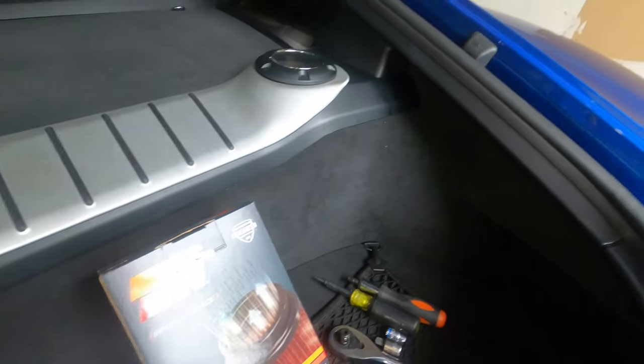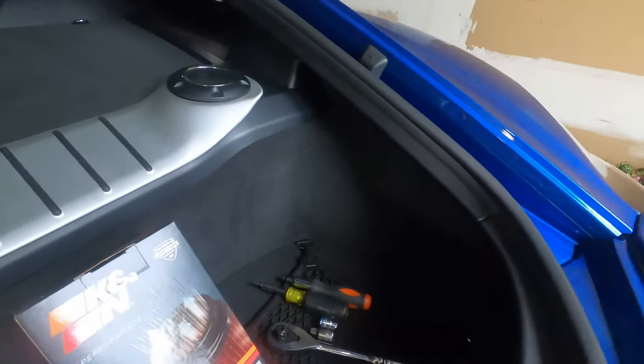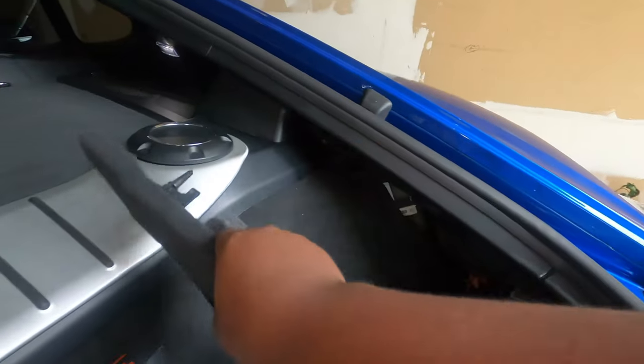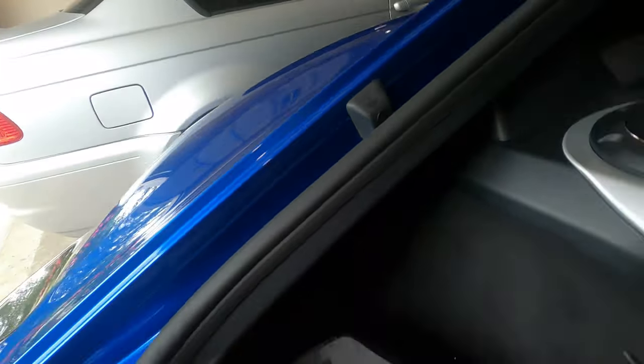If you watched my previous video where I installed the GTS — I'm going to link it up there — you'll see that to remove this part right here it's pretty simple. They have a grab handle right here where you can just put your hand and literally pull it, just like that. It's that simple. On this side, they also have the same grab — you literally put your hand and pull, and that's it.